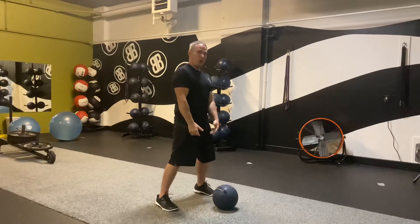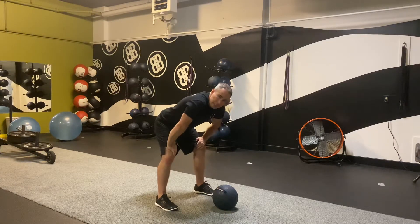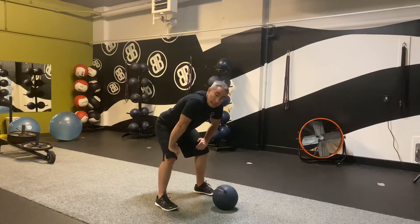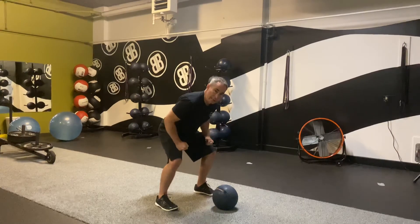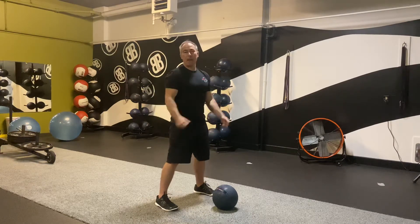Now if you are purely Romanian deadlift — hardly any knee bend, about 15 degrees — you're not going to bring those quads in as much. You're really going to use your powerful hamstrings, glutes, and low back, and that's fine. But if I bend my knees a little bit more, I can now get those quads to help contribute to my power production.